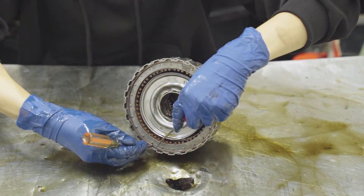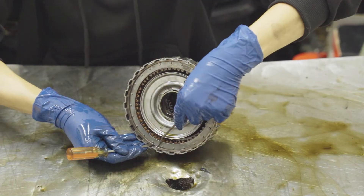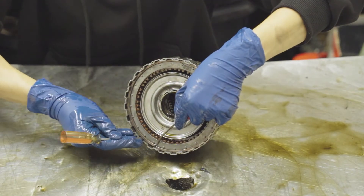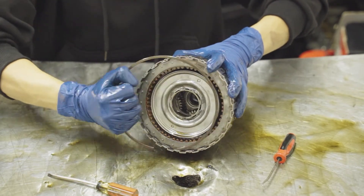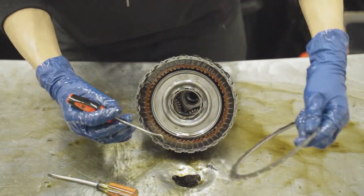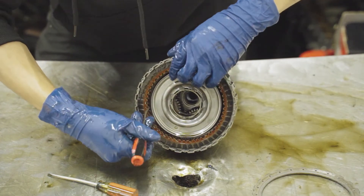Now moving on to our D clutch. You have a C clip right here — go ahead and remove that. It's very simple, just like so. Set that to the side. And as shown right here, you can set aside your stock or OEM clutches.